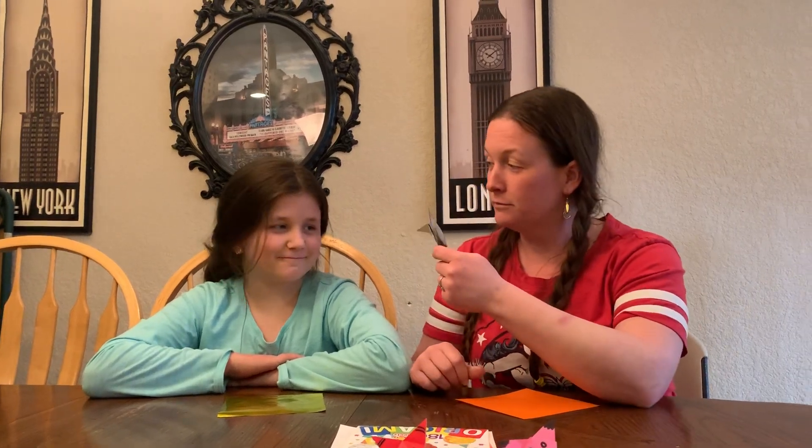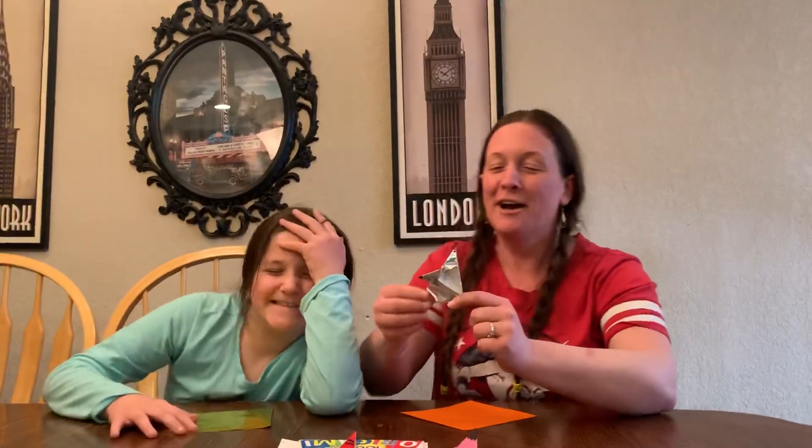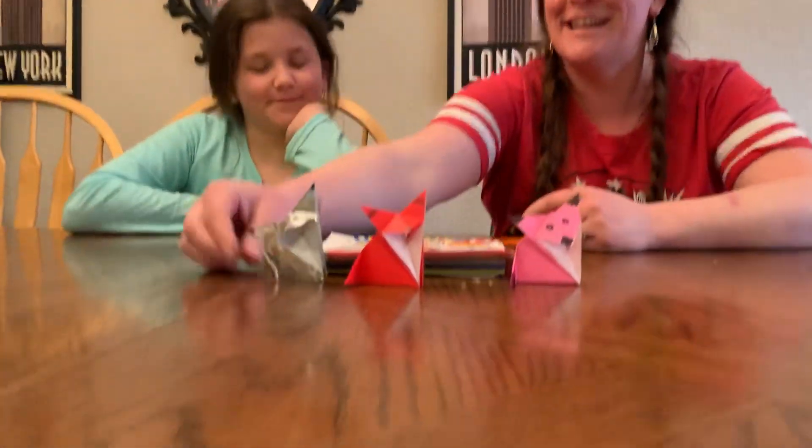Hi, my people. Hey, Quinn. What does the fox say? I hope you're singing the song out loud because Quinn's not gonna do it. All right. So guess what we're making today, you guys?